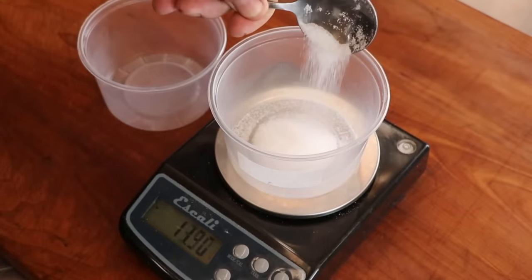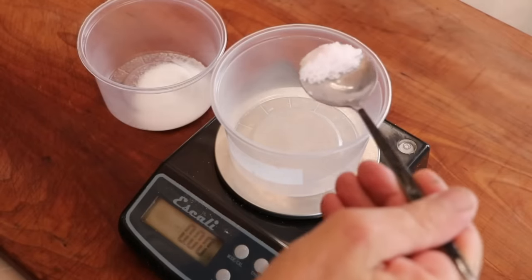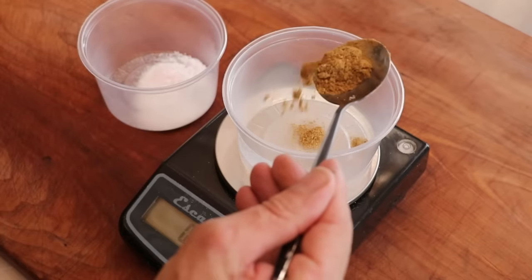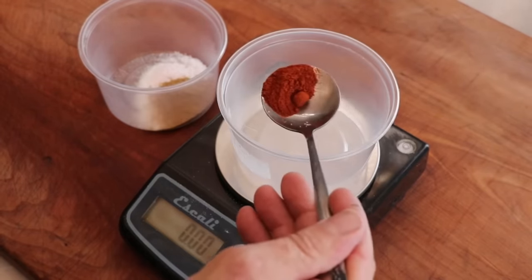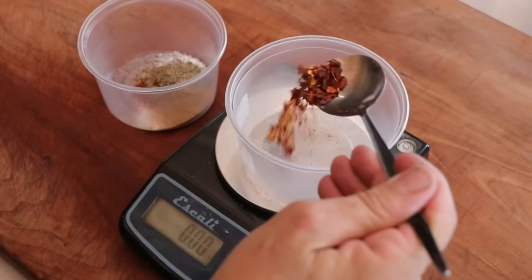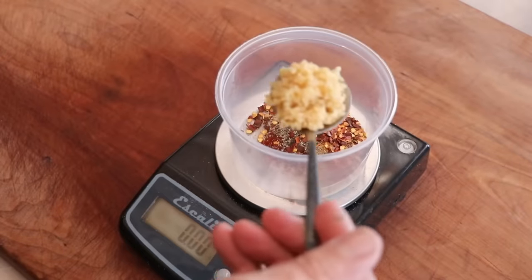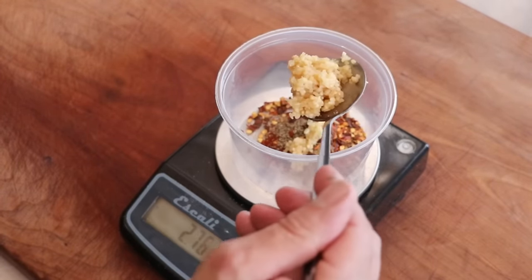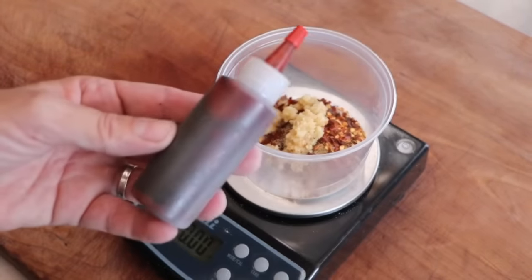For spices, we're going to start off with salt — your friend when it comes to making sausages. We also have Instacure number one. We're going to be adding cumin, or in Spanish, comino. Next we've got paprika — you can do smoked paprika if you want — black pepper, and an optional ingredient of red pepper flakes for a little heat. We'll come back with just a little minced garlic. The full recipe with exact amounts is in the description box below.